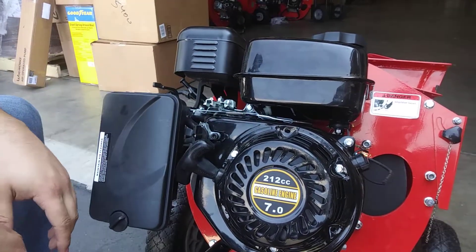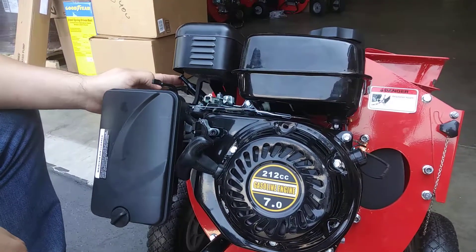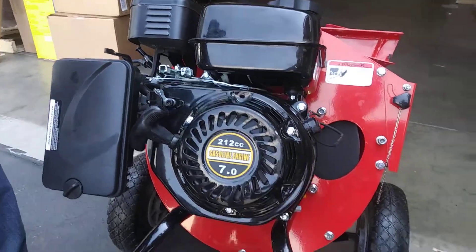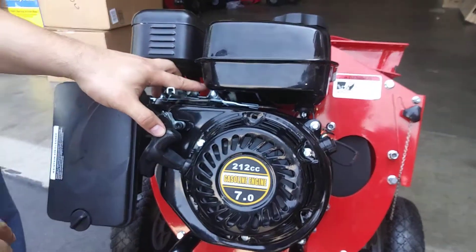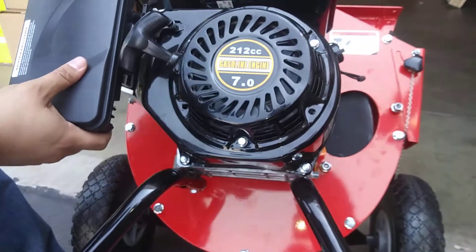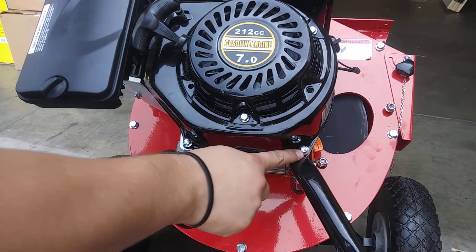Without taking everything off, we're just going to focus solely on this. The one thing you'll have to take off is the shroud. There are 4 bolts on the shroud — one over here, one on the right side, and then there are 2 on the bottom down here.